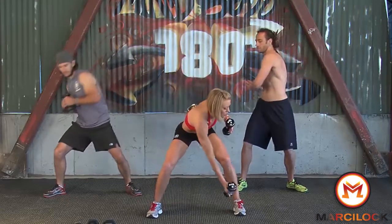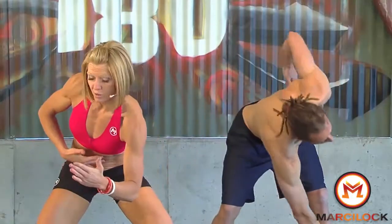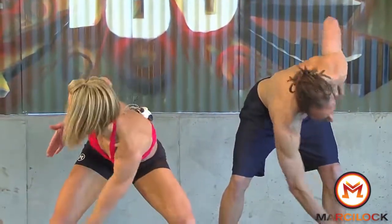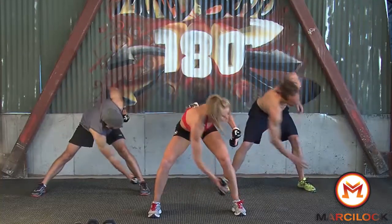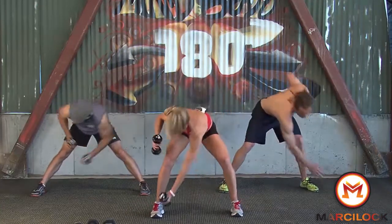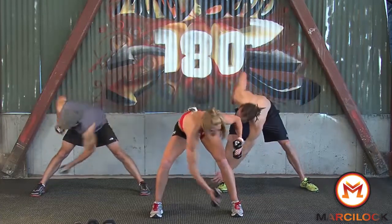We're going down into a punch twist. Notice with this one — lock in your core and you're just going to turn and twist so we're working our abs. Think of your pinky going towards your little toe. We're going to start rocking this out a little bit faster — control your amount of weight.